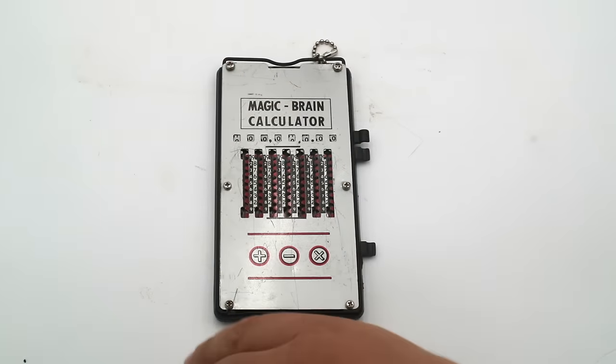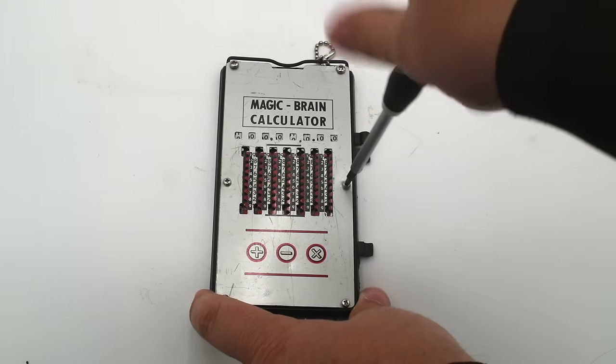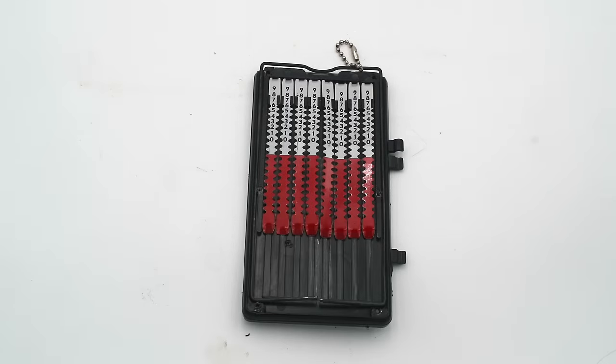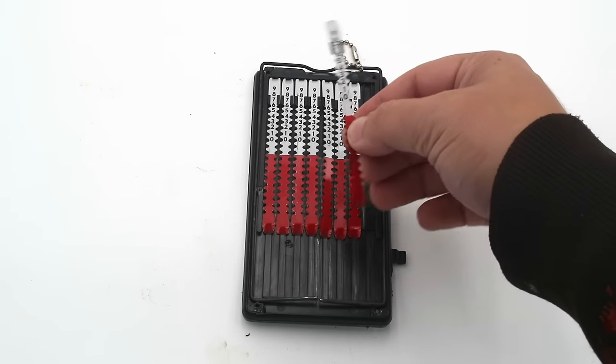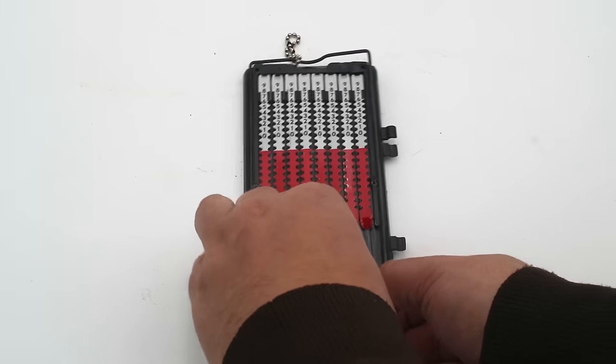When I say that this is mechanically simple, I really do mean it. To show you what I mean, let's actually open this up. Normally this would be held together permanently using rivets, but I've drilled these out and replaced them with screws so we can have a look inside. You'll see that there's really nothing to this — this doesn't even count really as a mechanism, since that implies a mechanical linkage between the various components. Instead you just have these sheet metal strips that slide up and down inside these plastic trays, and of course your wire clearing handle.